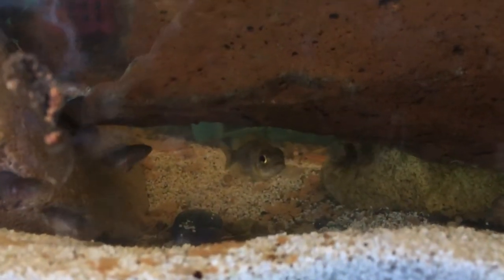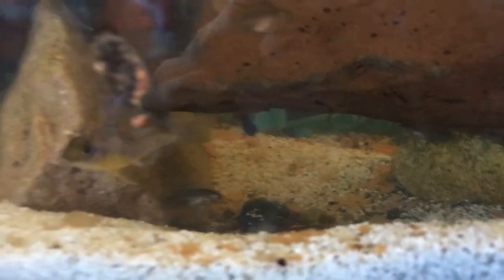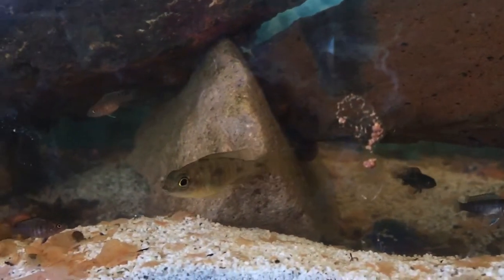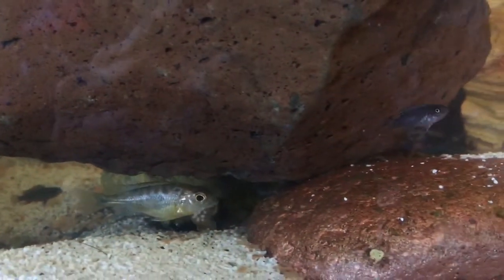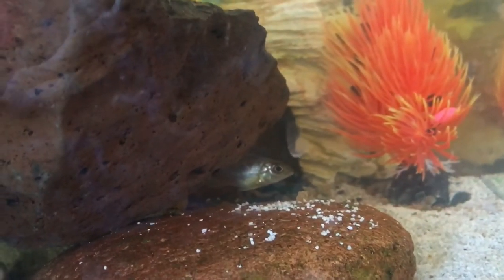Let's see if we can find yellow blaze — he's definitely a hider. I'll show you my little fry while we're sitting here. Oh, there he is — yellow blaze, right in front, coming up close. Beautiful, healthy, working on color, but we'll get there. All right fellas.